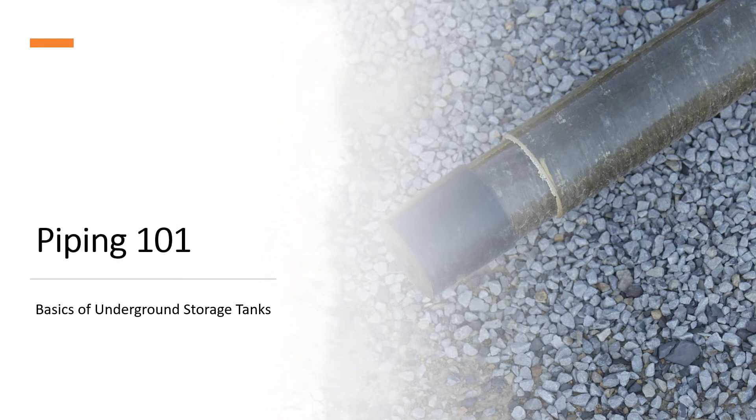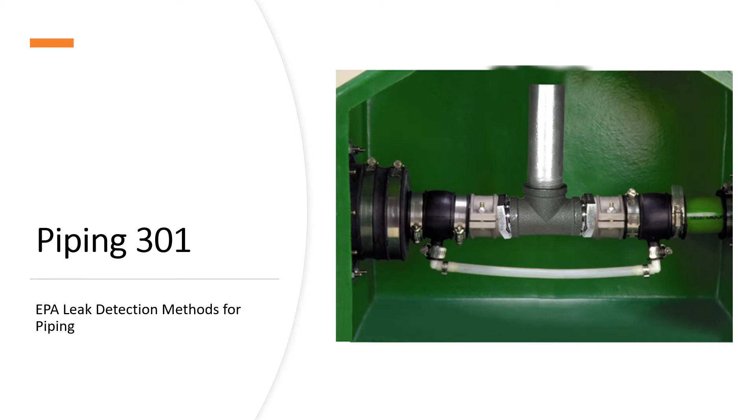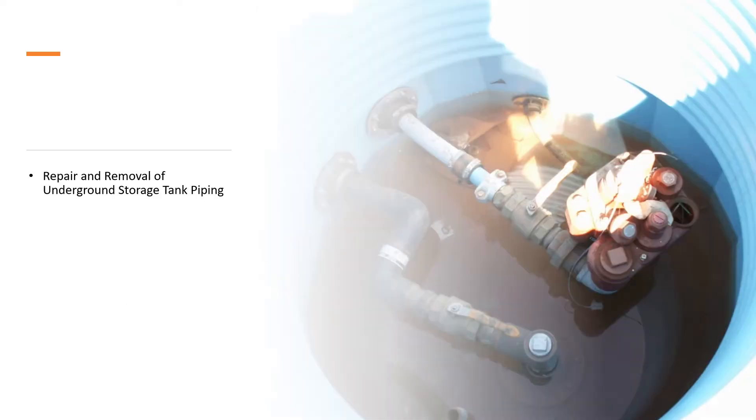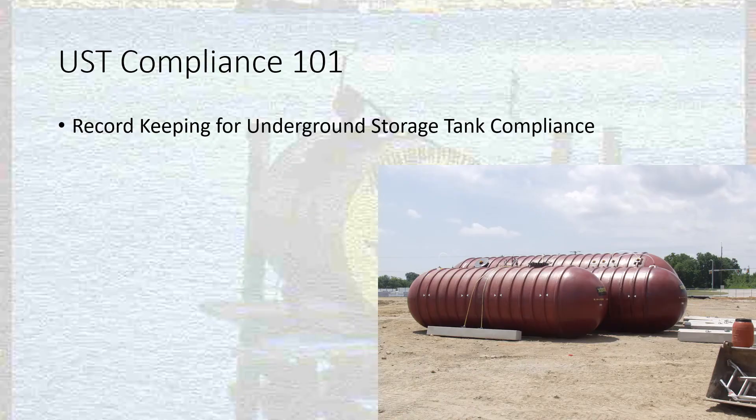We'll do the same type of thing for piping: Piping 101, just the basics of what underground storage tank piping is; 201 on how we install underground tank piping; the leak detection methods in 301; and then 401 covering the repair and removal of underground storage tank piping.